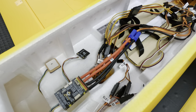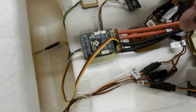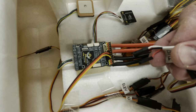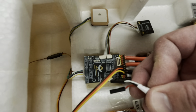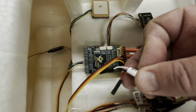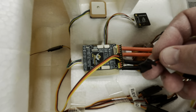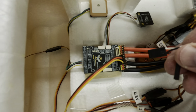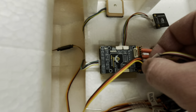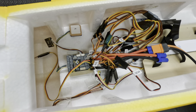Before connecting the throttle, since the ESC has a BEC on it, you want to pull out the red power cable so it's not competing with the BEC on the flight controller. Pull it out and put a single DuPont connector on it so it doesn't short anything out — that way you're only getting the signal and ground on it.